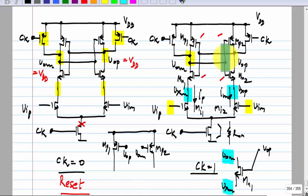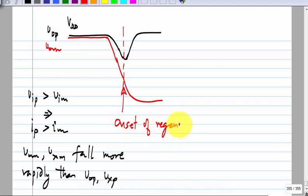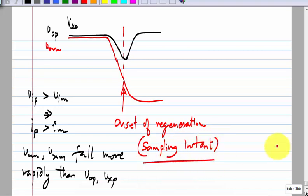This is one of those circuits that is horribly non-linear — you cannot sit and write equations for it, but it is quite easy to understand and you can simulate it. These two nodes start falling, and at some point as the PMOS and NMOS turn on to a sufficient degree, regeneration takes over. This is roughly the sampling instant.